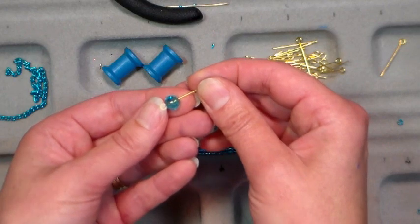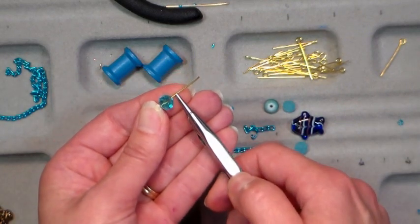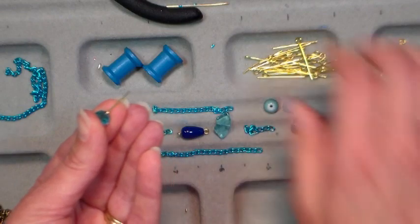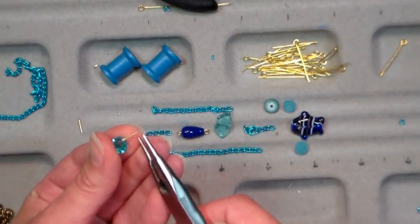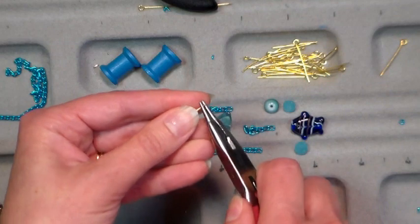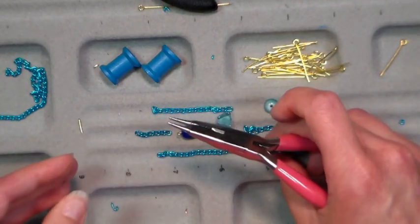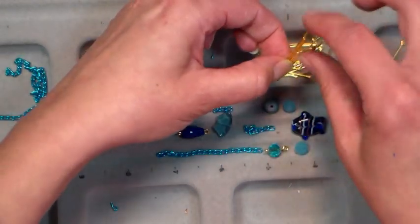I've got the loop on one side and I need another loop to hook it to my chain. To make a simple loop — we're gonna be making a lot of these so get used to this technique — make a bend about an eighth of an inch right above the bead, then cut that wire from the bend about a quarter of an inch. You can use your three-in-one tool, but I prefer my cutters. Then grab the end of the wire as close to the end as you can with the pliers and just curl it in. I like to do this to all pieces before I actually assemble the earring.